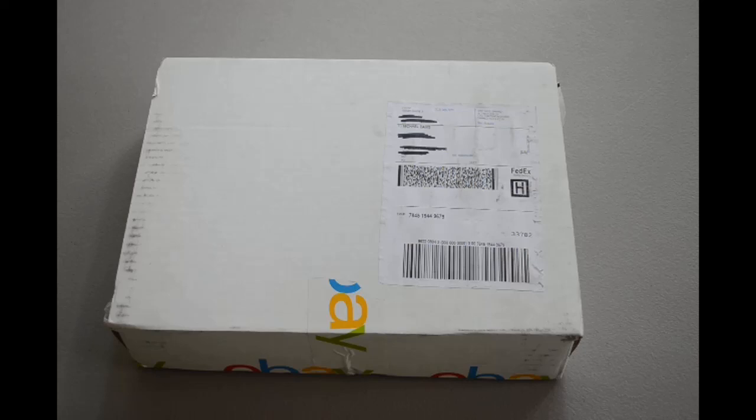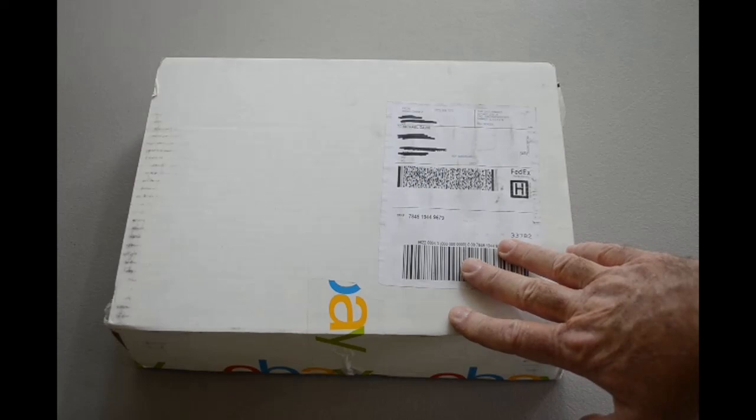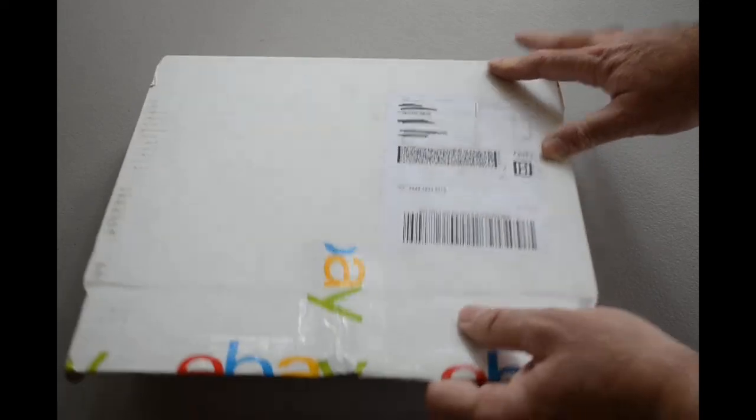I've been wanting to get into it. I wanted to revisit my youth, so to speak, and play around with the computers that were around when I was in high school, college, even grade school. So in this box is my first piece of retro computing hardware I have acquired. This is going to be sort of an unboxing video. Let's open it up.